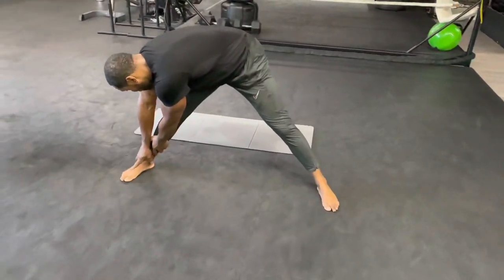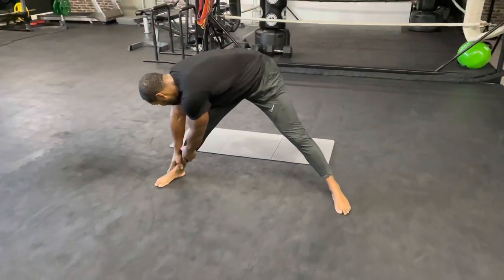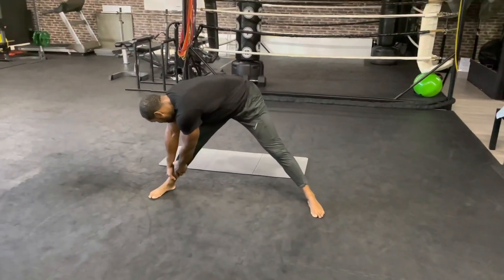If you need to relax or bend your knees, don't worry — do as much as you can. Five, four, three, two, one.